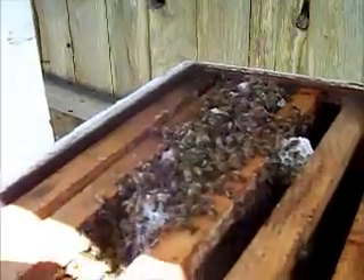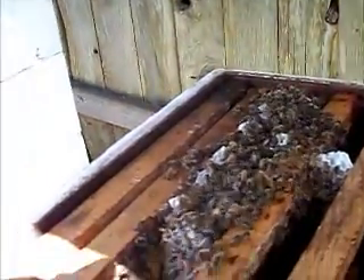This is beekeeping 101 — how to keep productive hives. Very hard to push buttons with these gloves on. See these gloves? Very non-flyable.